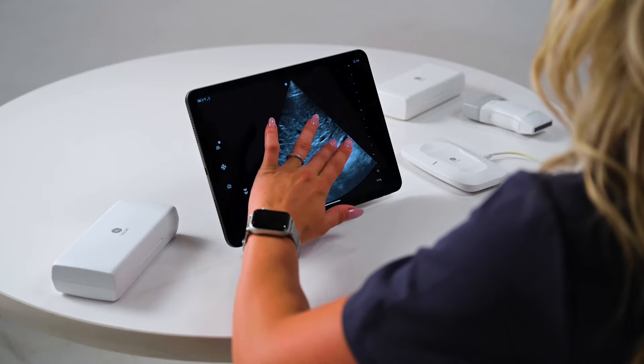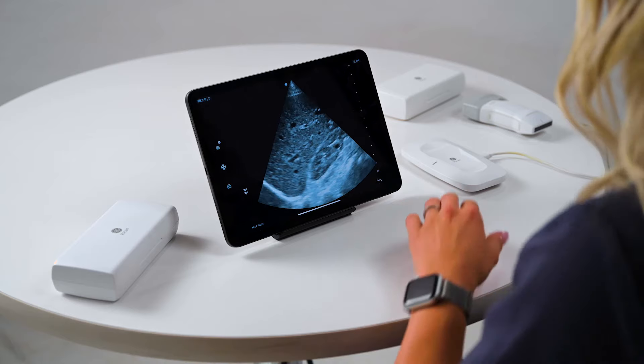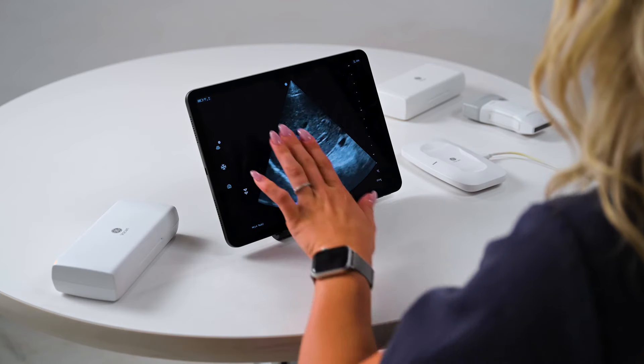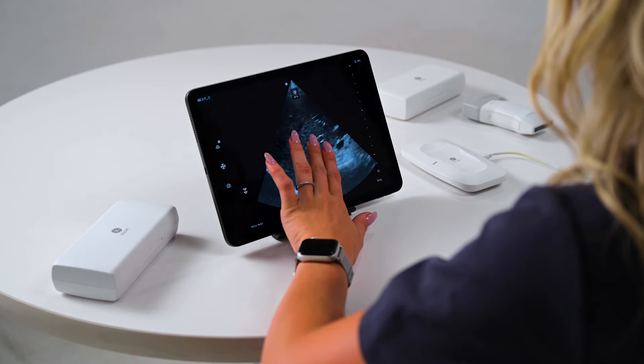Next, let's walk through some of the basic functions you may use during scanning. To change the depth, simply drag your finger up or down — you can see the depth indicator here. To change the gain, simply drag your finger right or left across the screen to increase or decrease the overall gain.